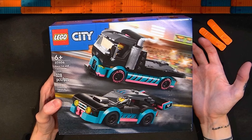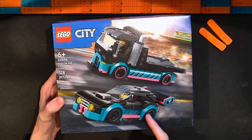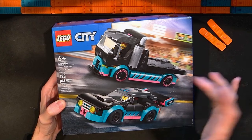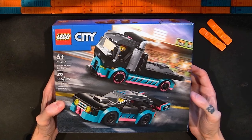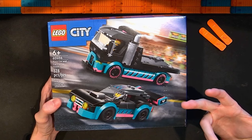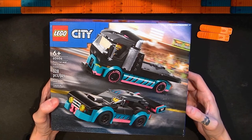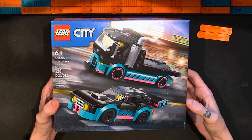Pretty interesting looking one to me. I didn't know if I had a firm grasp on exactly how big this race car was going to be. I thought the concept of having the race car and the transport truck together was a pretty cool one. The color scheme looked nice and it just seemed like a good set. 328 pieces for $30 doesn't feel terrible considering other Lego City prices for certain sets.